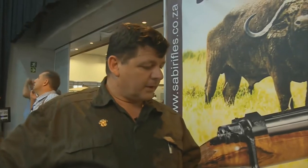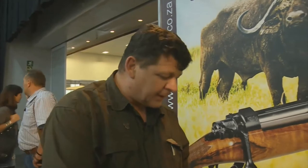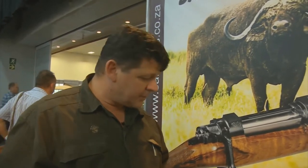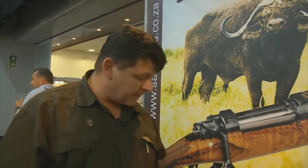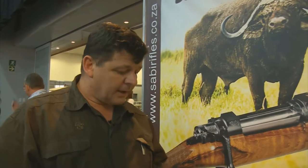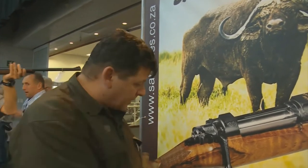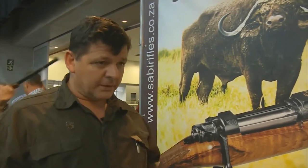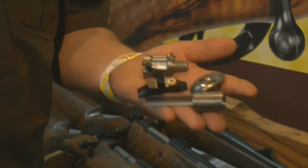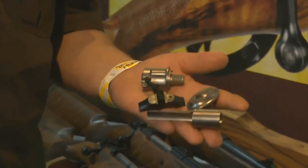Where do I start when I want my own custom-made rifle? The main thing is to select your calibre, which gives you a direction on which actions are available. We import the Walter barrels from Germany in your calibre, cut the chamber, and fit it on the system you select. Then you have a selection of spare parts and stock grade to fit on the action. These are samples of safeties, grip caps, and sights — some of the items available in our selection that you can add to your rifle.